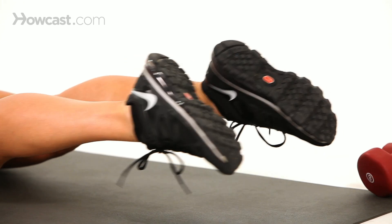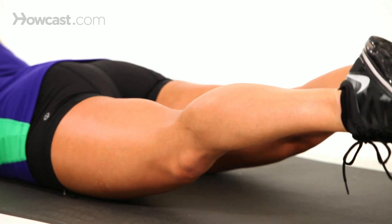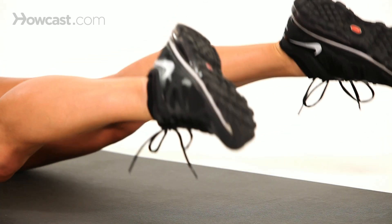Keep your legs straight. This is working the hamstrings and the glutes. Go slower, take your time. You can even cross, more like scissors.